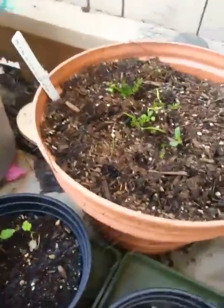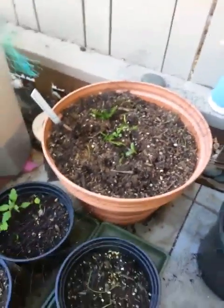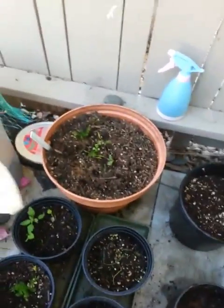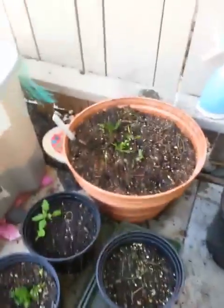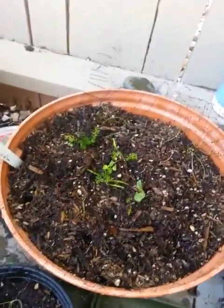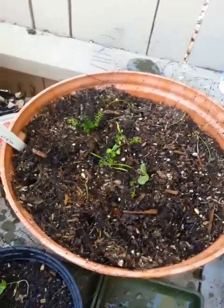I have an artichoke seed in here. I believe that's right there. Hopefully I can get more, but I'll probably put some other stuff in here — I'm not sure what right now. Maybe I'll try the asparagus seeds again, that I got from Lowe's.